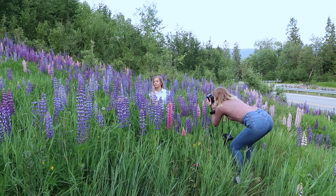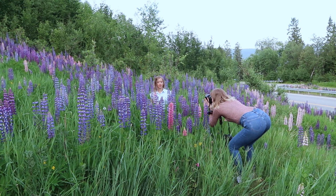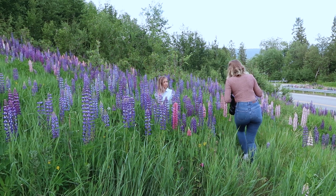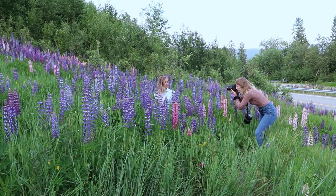It's been my dream to shoot with lupine flowers for years now, but they rot really fast after blooming, so this year I was actually very prepared. When I saw they were in full bloom I texted Sanna right away asking if she wanted to do this photoshoot.